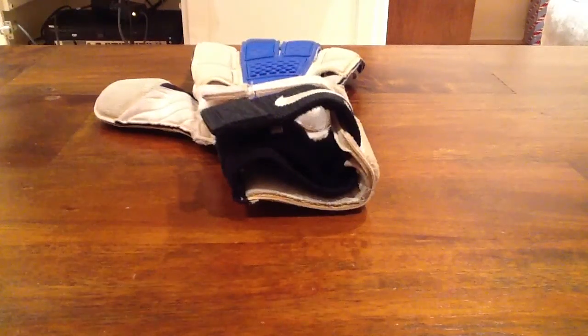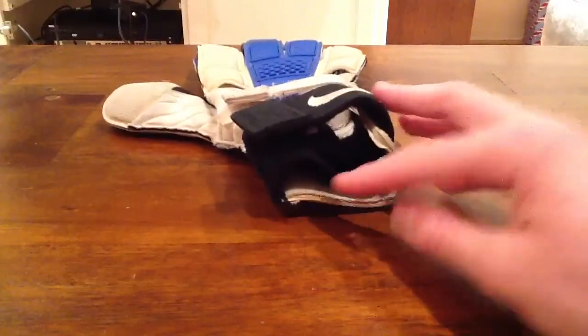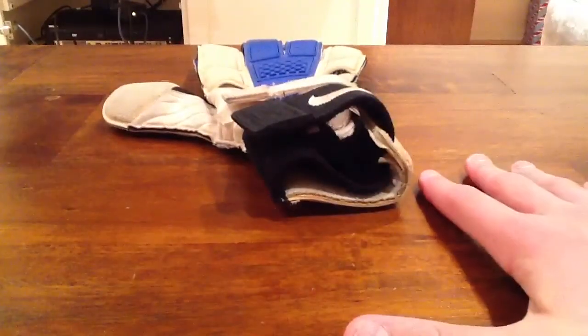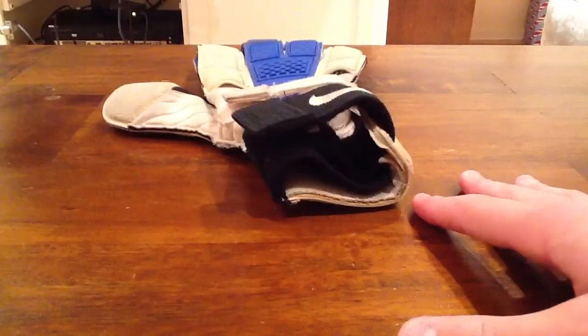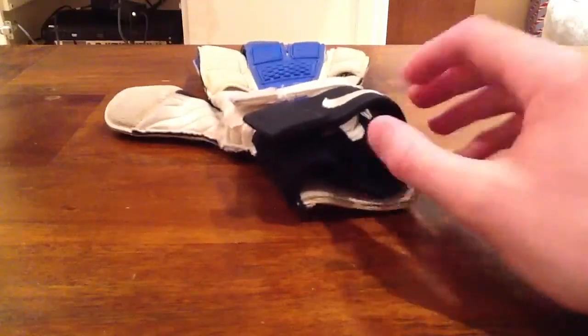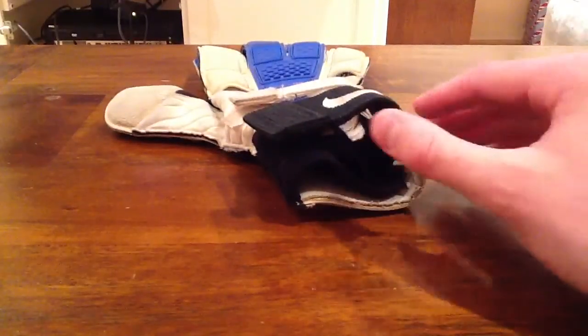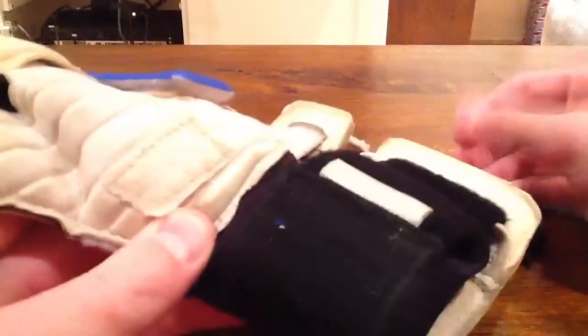What is up guys, today we will be reviewing the Nike GK Confidence. This is one of the most expensive gloves on the market — Nike's top line glove — but for some reason professionals do not wear this glove. No professional that I've seen has worn the Nike GK Confidence; they always wear the Nike VG3. But I'll be doing an honest review of this glove, so let's just jump right in.